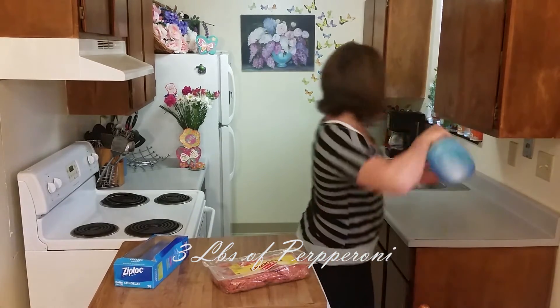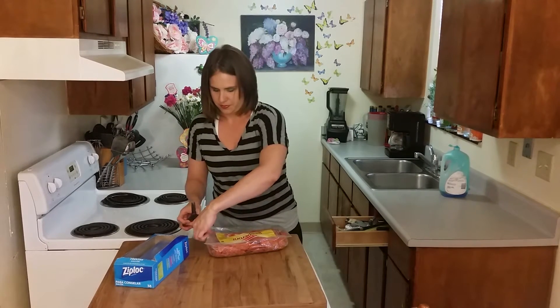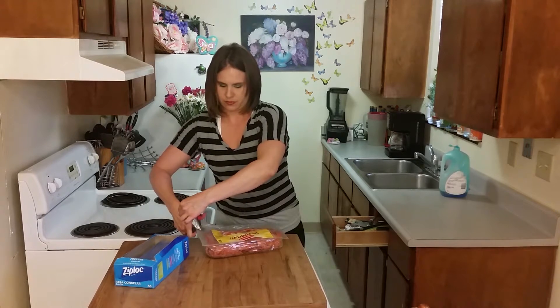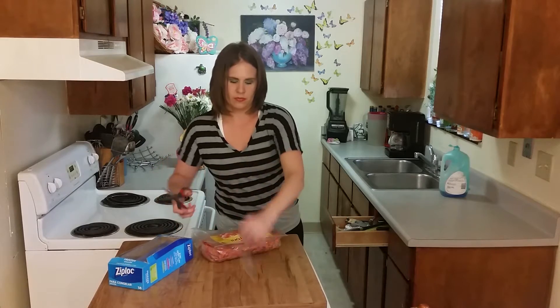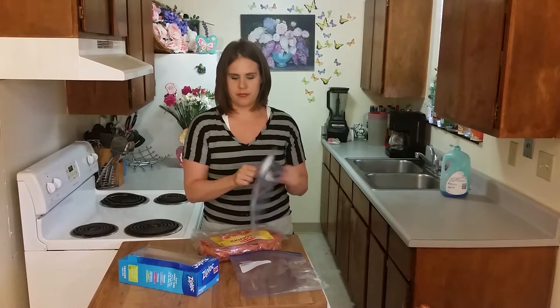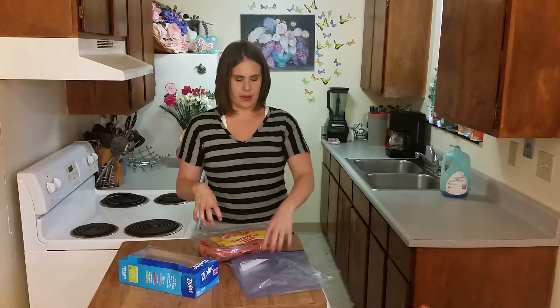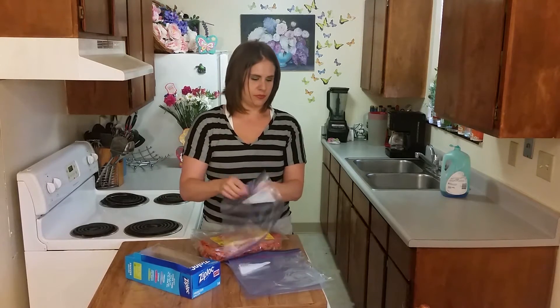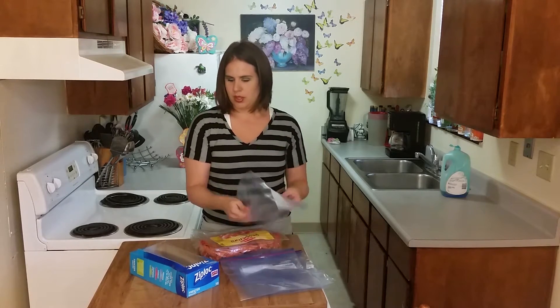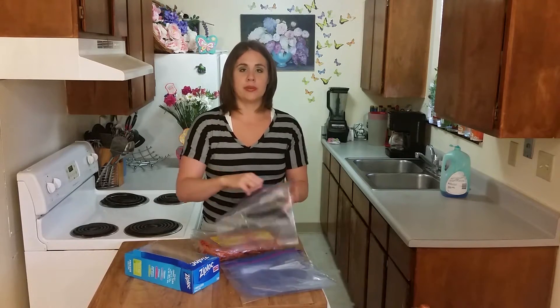I'm just going to start by washing my hands. Normally I would do this with the next size down bag, but I only have this size today. What you want to do is open a bunch of bags ahead of time so you're not getting them all greasy — you're going to use one hand for the pepperoni and one hand for the bag. I'm going to open a lot of these because it's going to be a lot of handfuls, and anything I don't use I can throw back in.